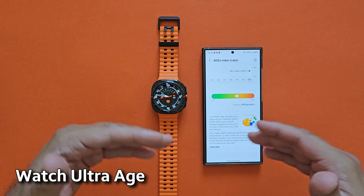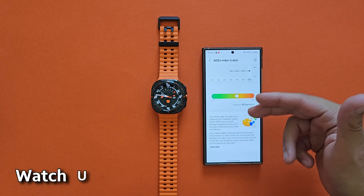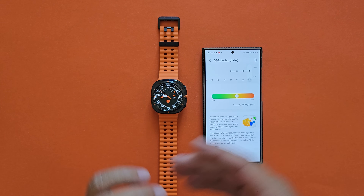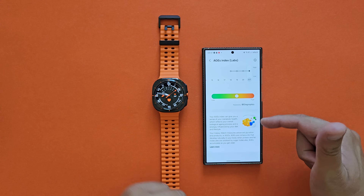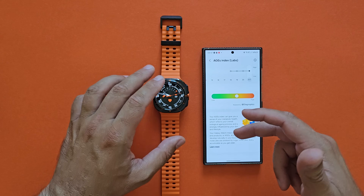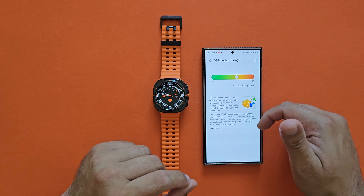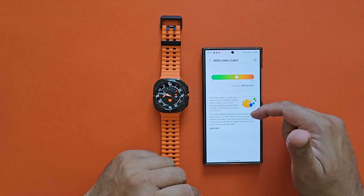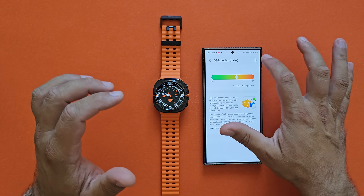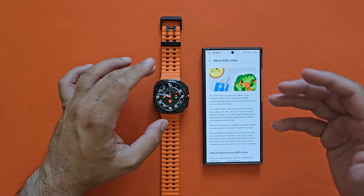There's also something that drew my attention — the so-called age index. It seems to be a lab feature. The age index gives you a sense of your metabolic health, reflecting your overall biological aging process, strongly influenced by your diet and lifestyle. Your Galaxy Watch measures advanced glycation end products, or AGEs — composites that develop naturally in your body when protein and fat molecules are oxidized by sugar molecules. If you want to know more you can click through, as there's plenty to explore.